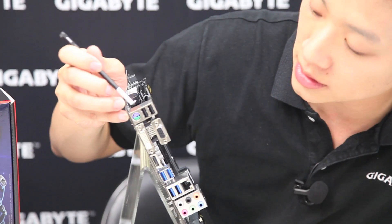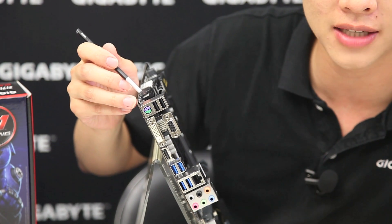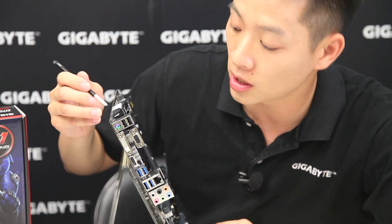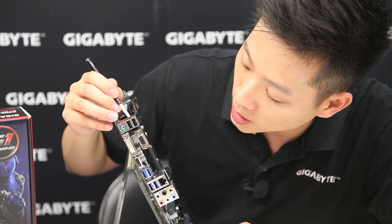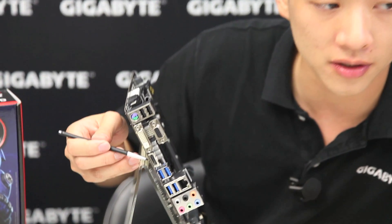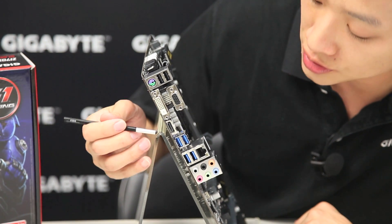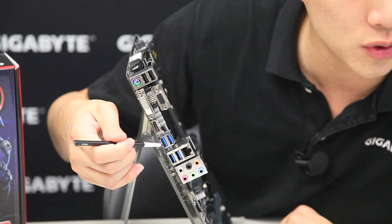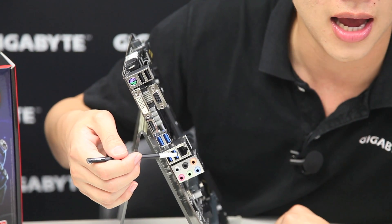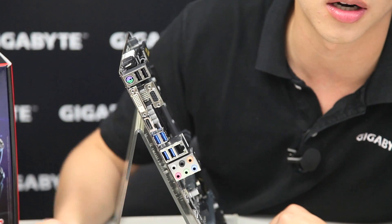Let's switch around to the rear I/O. We still have the traditional PS/2 port for users who want to use special keyboards or mice with faster response time. We also have two USB 2.0s right above that, a DVI-D, a D-Sub, and an HDMI — all for use with onboard graphics. There are an additional four USB 3.0s on the back, plus the gigabit NIC and your eight-channel speaker connectors.